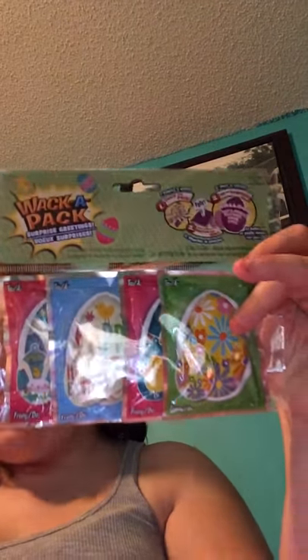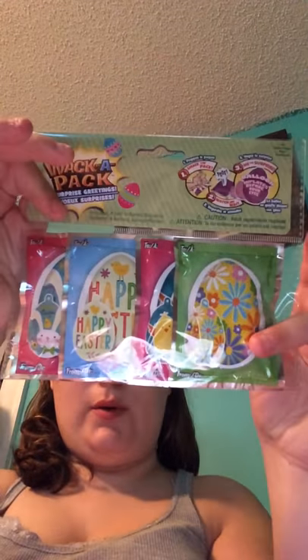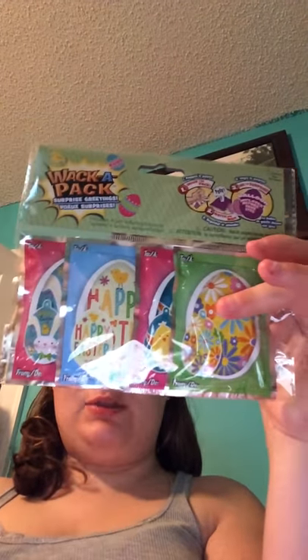I picked up two packs of the Easter Wacky Packs. These are self-inflating balloons, and they're pretty fun to do on a holiday. So I picked up two packets of these since Easter was coming up.